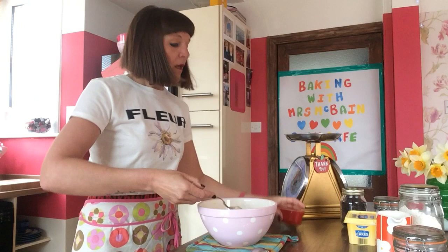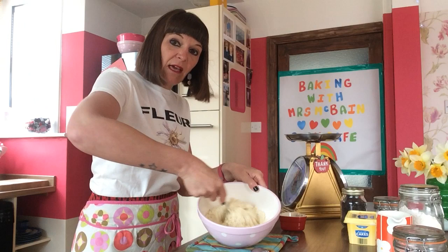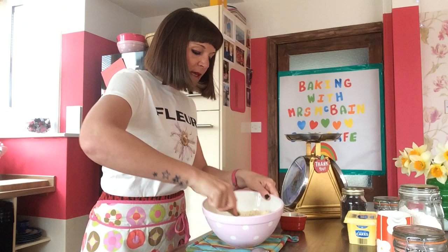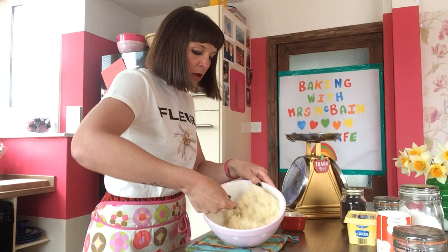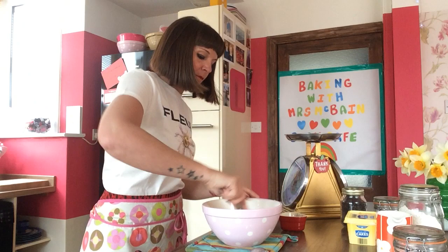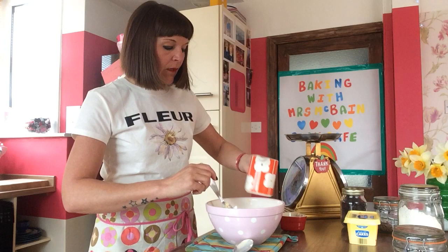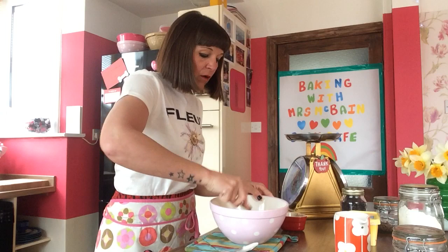We're going to pour the egg in and then give it a good stir — fold the mixture in together nice and gently. Once the egg starts making all of the mixture come together, we are then going to add milk. All you need is just two dessert spoons of milk, then you're going to pour that in and give it a little stir.